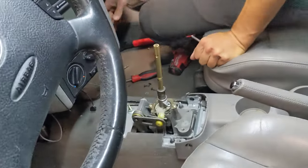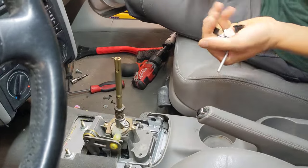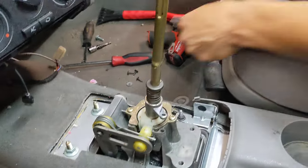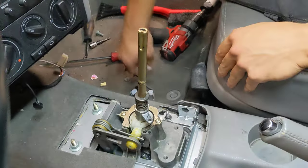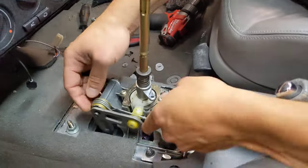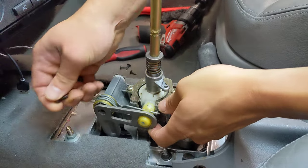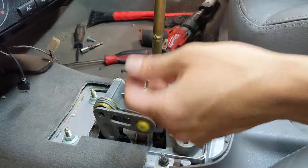Step one is going to be to remove the console. Obviously, we've already done that. Once the console is out, I like to start with the first gear getter. To install the first gear getter, you have to remove this T25 screw from the side-to-side interior bell crank.